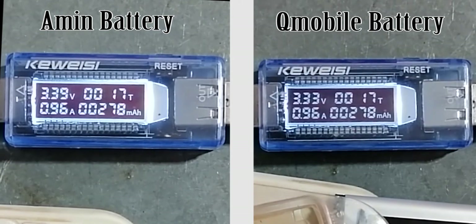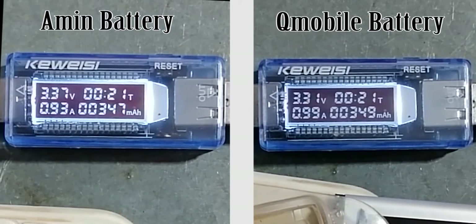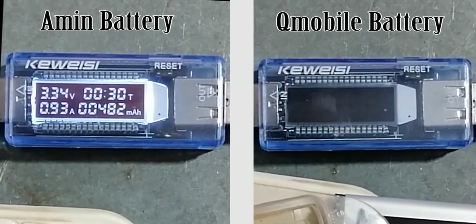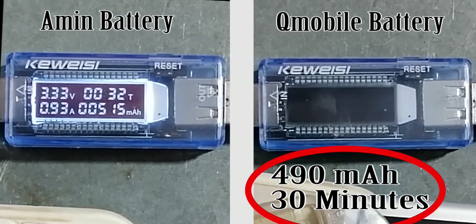At the 18-minute mark they have lost about 300 mAh of power but are still running. The QM Bell battery is dimming — it has reached its end, losing power after 490 mAh in 30 minutes. The Amine battery is still running.